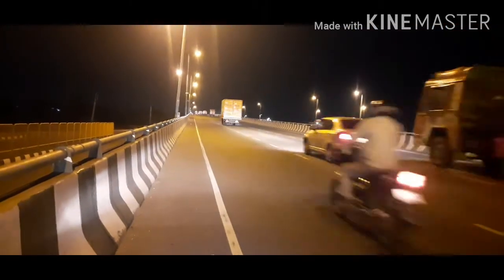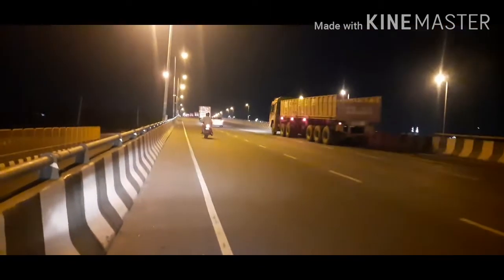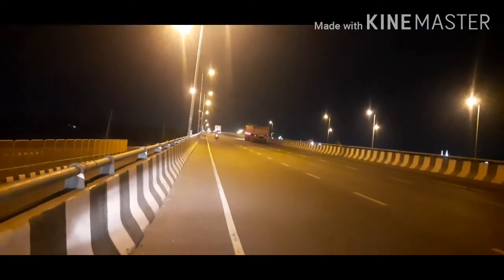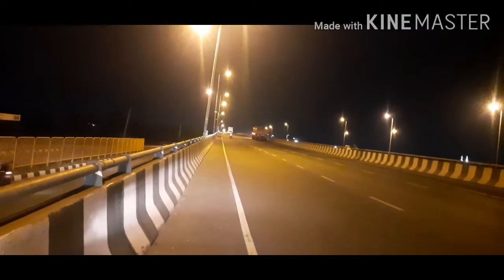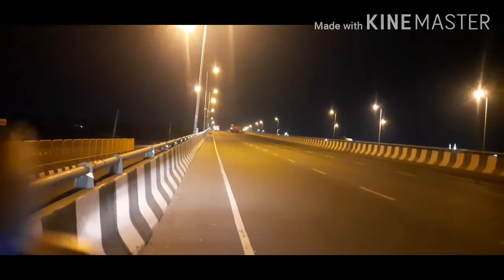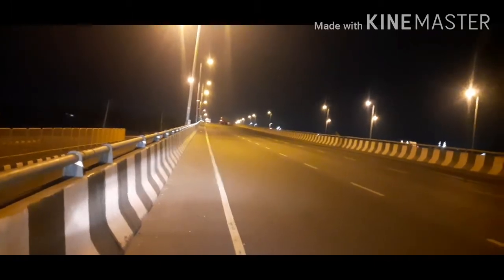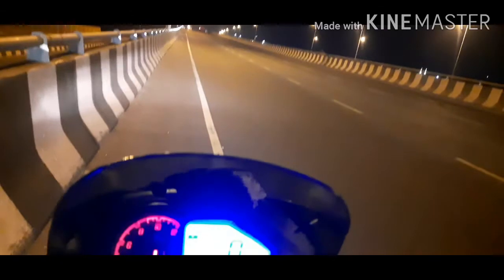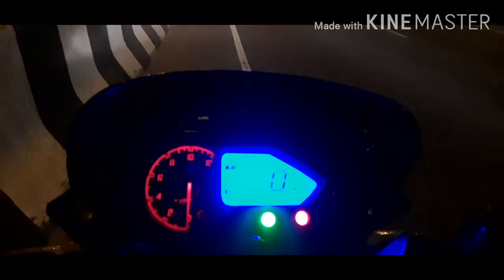If you ride in the city, the mileage is around 40 km. This is a 180cc Bajaj Pulsar 180 BS4 model. The BS6 model actually gives 2 to 3 km more, so its maximum mileage would be around 43 to 44 km. The mileage recorded here is 41.2 km per liter.